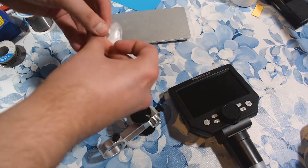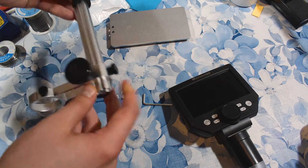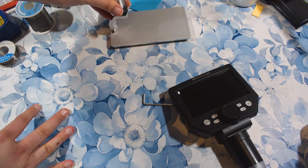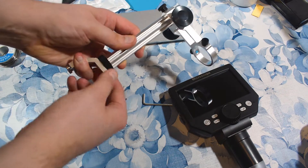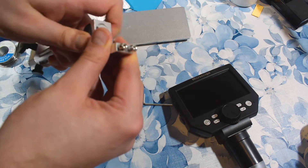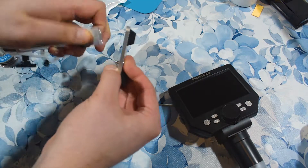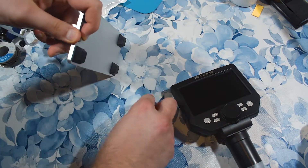Okay, let's assemble it. This is the base. This is the holder — but how is it supposed to go? Like this? Yeah, like this. Okay, this is dual tension based, so I'll readjust that. It has these two screws — you screw them to the base. Man, I am really, really clumsy.